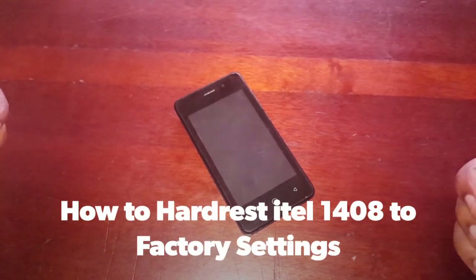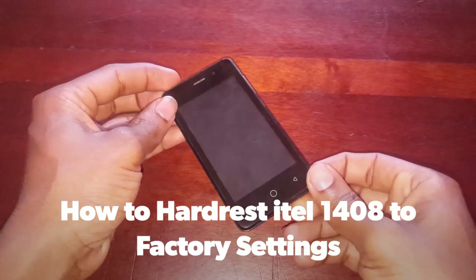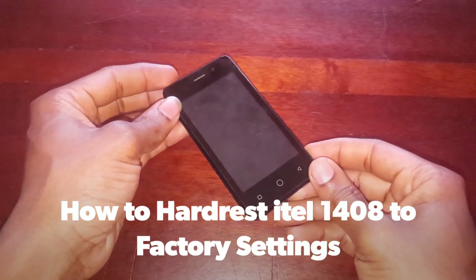Hello YouTube, this is John. In this video, I'm going to quickly show you how to hard reset this phone. This is an ITIL 1408.